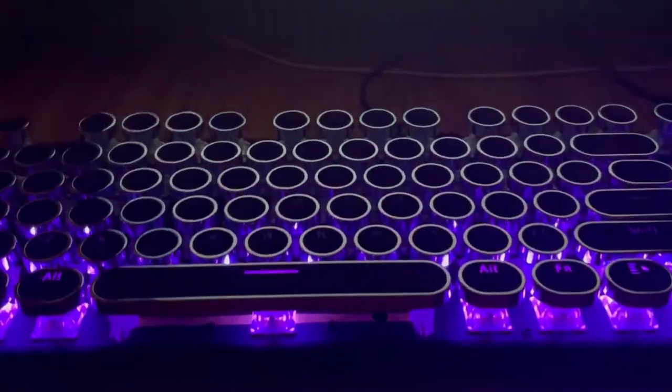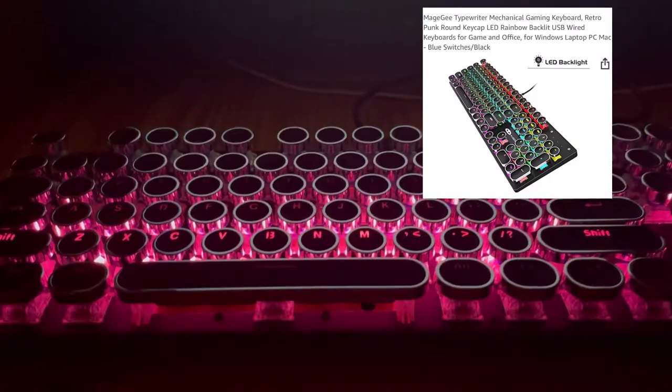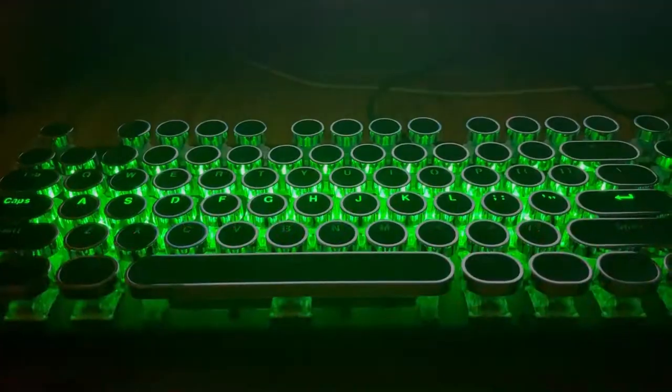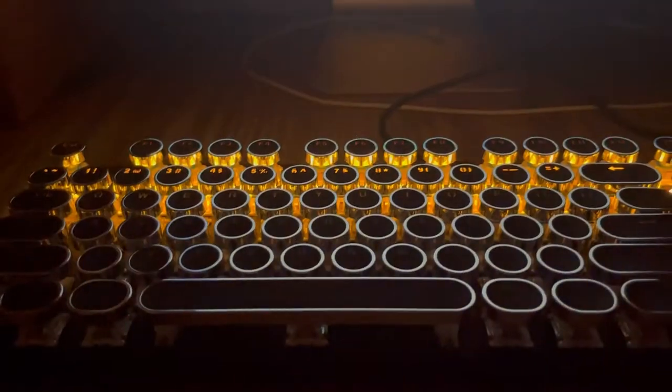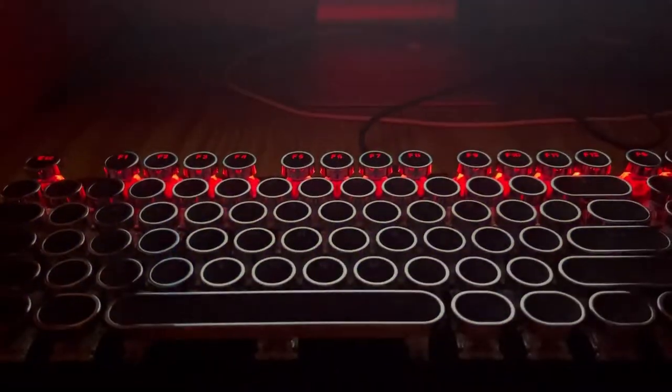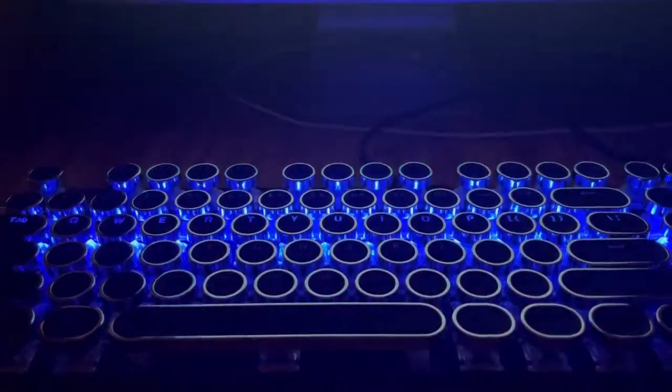This is what it looks like at night time. I just discovered the key to make it look like a disco light. Pretty cool, huh?